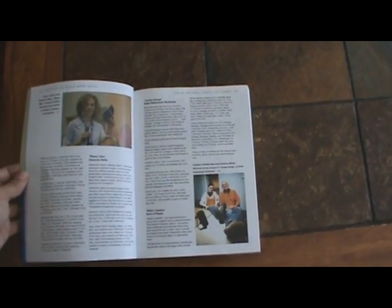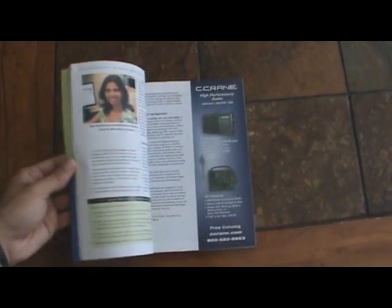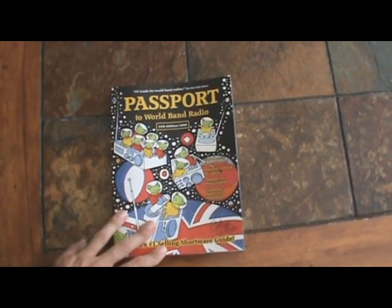It rates all different types between handhelds, portables, and desktop shortwave radios. So if you're looking to get involved more in shortwave radio listening, I would suggest purchasing this book. It's about $20-$25 on Amazon.